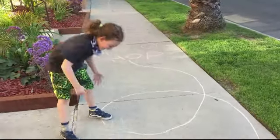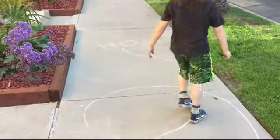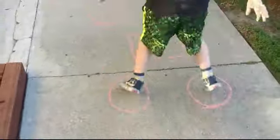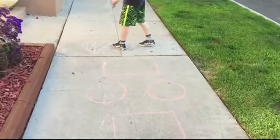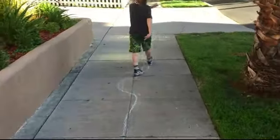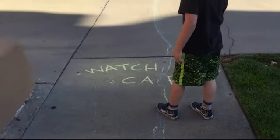And I do this — it says yay! Hi mom, it says hop! And then down here it says run! There's a driveway, so it says watch for a car.